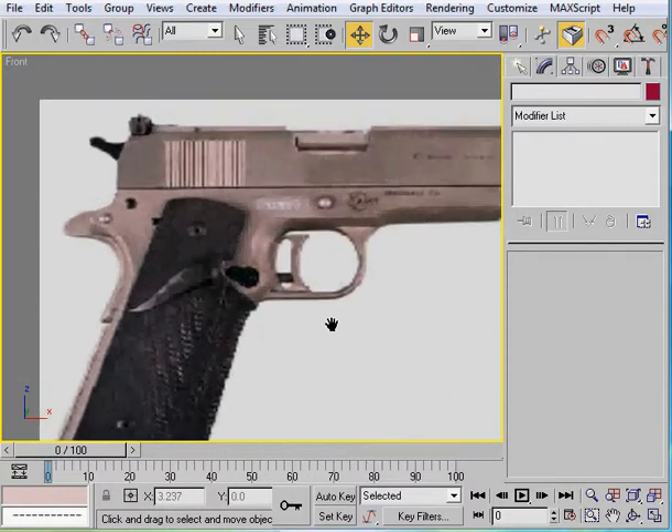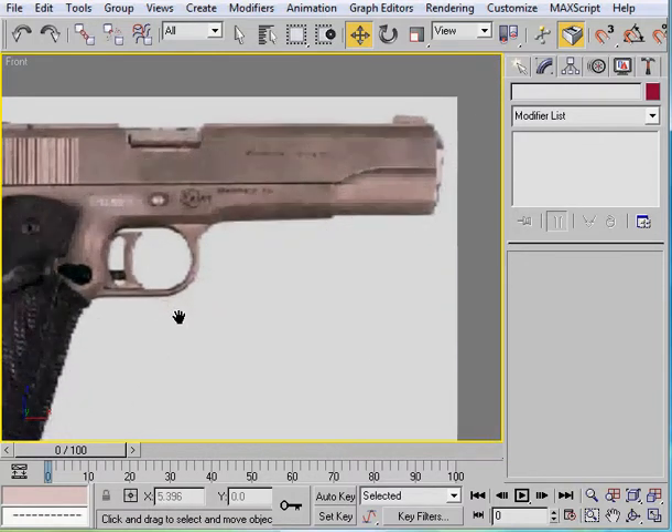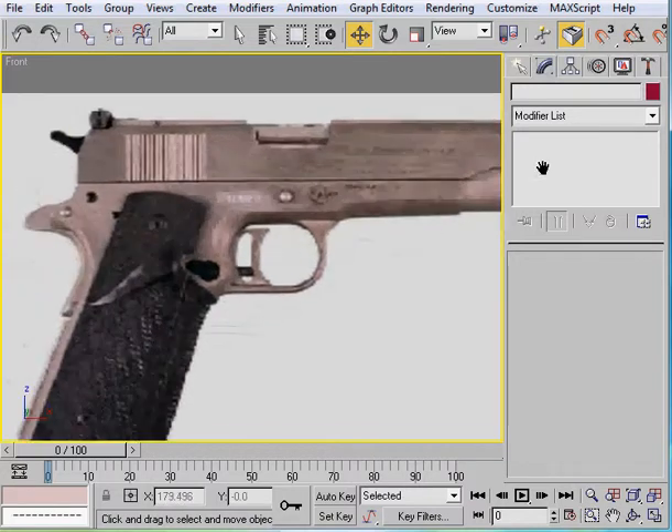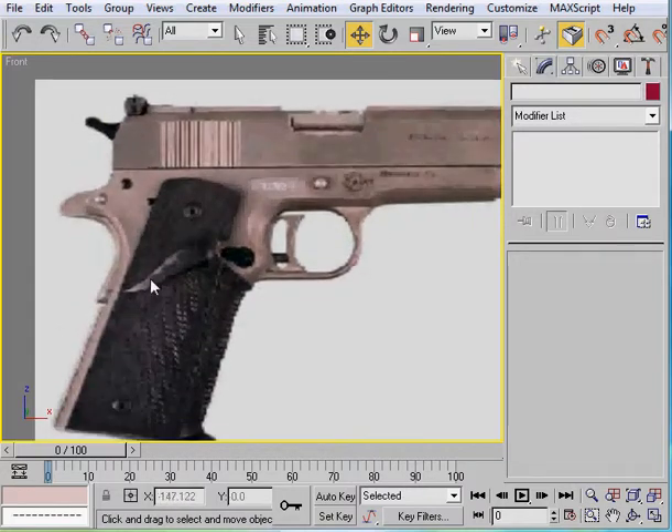Alright, so basically let's look through this. I'm just looking for things that we don't have yet. We have this finished, we've got that. Alright, we have to do this, we have to do the text - we'll do that later, I'll show you how we're going to do that. We've got that to do, these knobs and stuff.